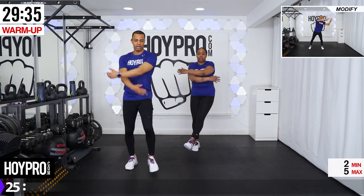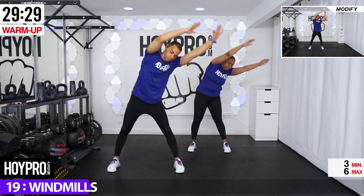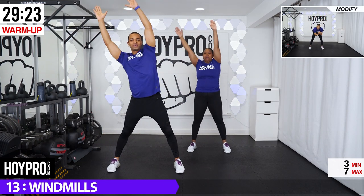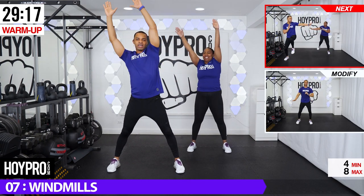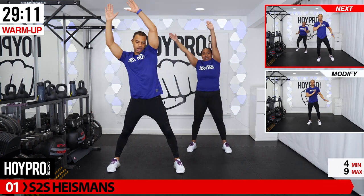From here we're going to go ahead and go into windmill. So your hands are up. We're going to swoop down and up. Other side. You see those mods if you need them? We have little hang gliders or something — flying squirrels. One more. Good.